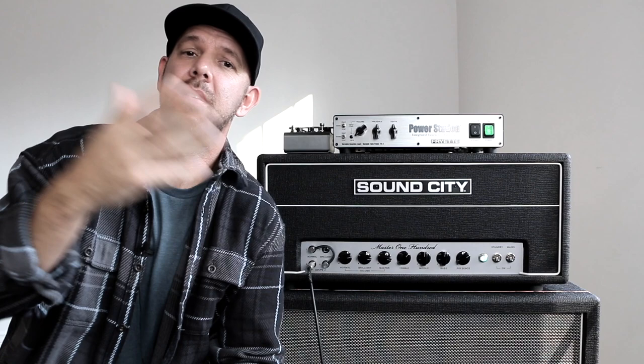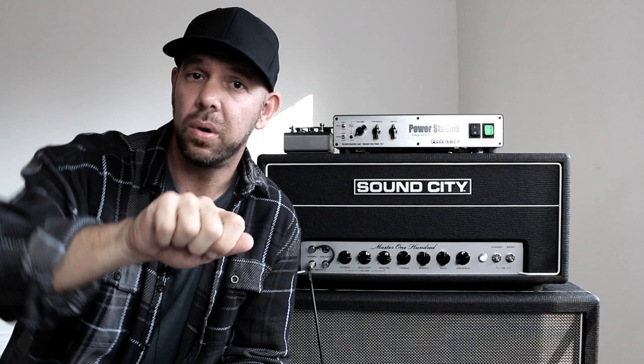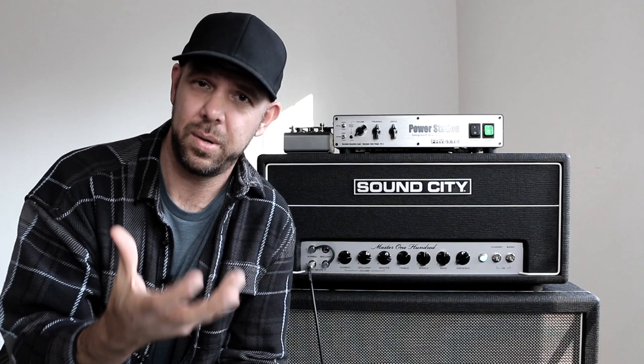The reactive load is designed to be used with another amplifier. The idea would be that you plug your favorite tube amp into this thing, and then you can crank it up to the level where it normally starts to sound and feel amazing and inspiring — which, as we all know, is the level that most other humans start to scream at us to turn down. But with the Power Station, we're able to harness all of that tonal and tactile goodness and bring it down to a level that's suitable for any of your needs.